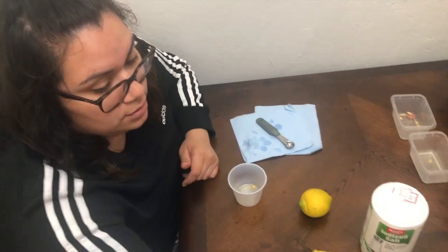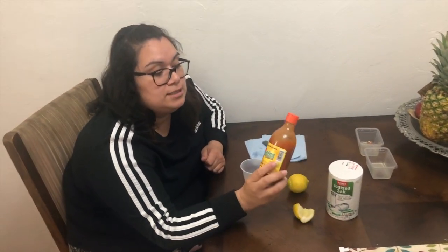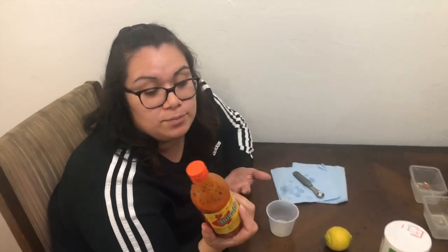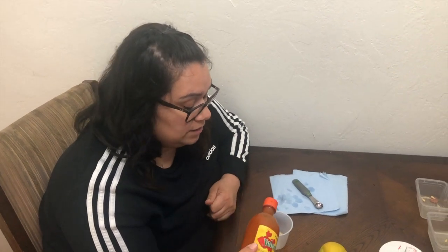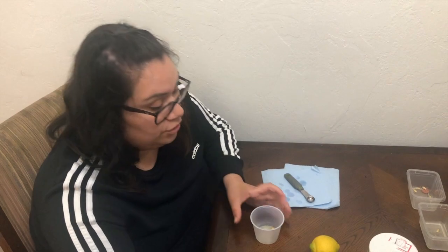Some other things you have at home that you can use to help the process: salsa — this has vinegar in it. I didn't have pure vinegar, but you can also try adding it to your lemon juice to see if that would help break it down and clear it off faster.